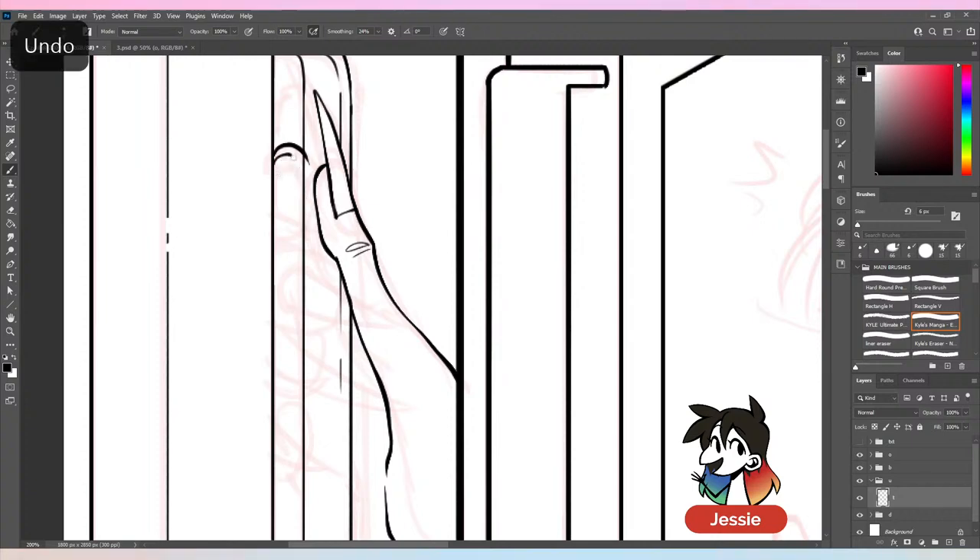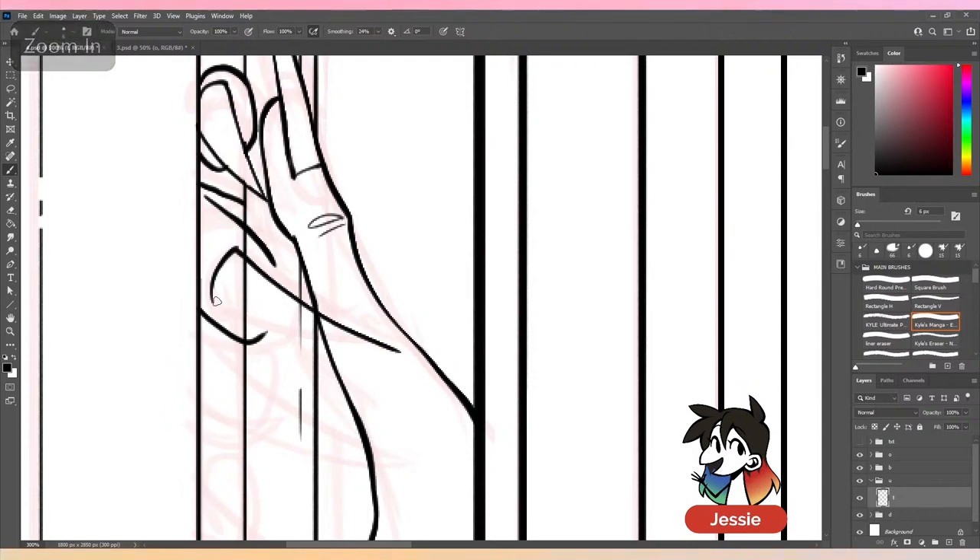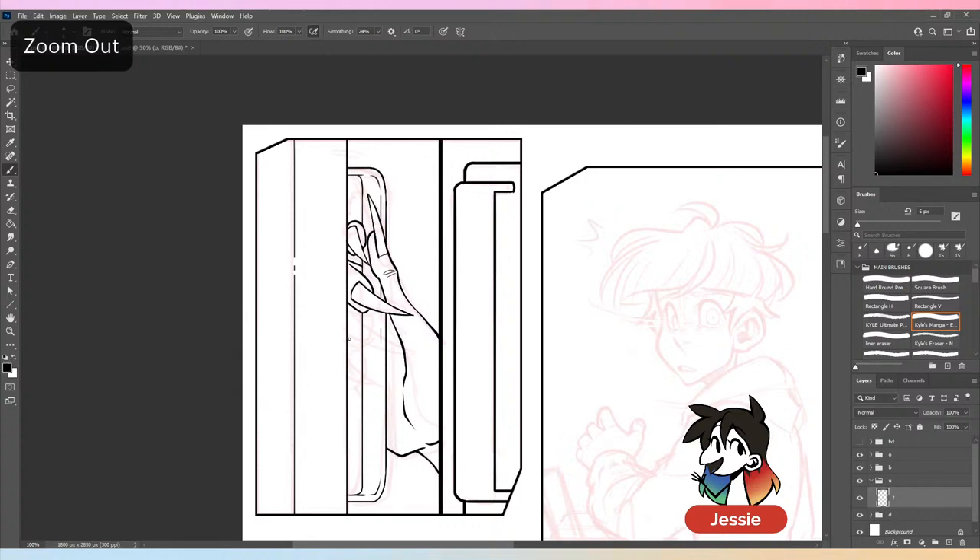For those just popping in, I am just drawing pages of my own Webtoon. I probably won't be able to finish this one because most pages take upwards of about three to four hours. This is an easier page so it'll probably take about three and a half to four hours normally, but since I'm talking at the same time I'll be working slower, so I definitely won't be able to finish during stream.